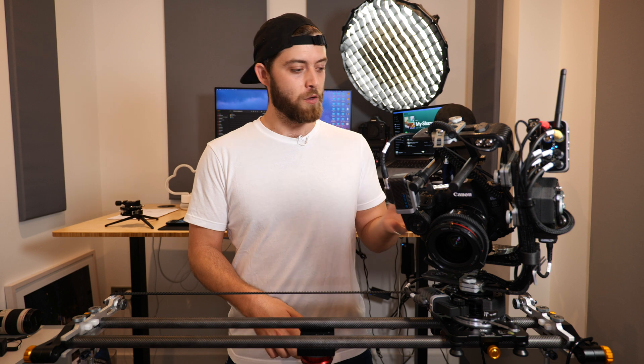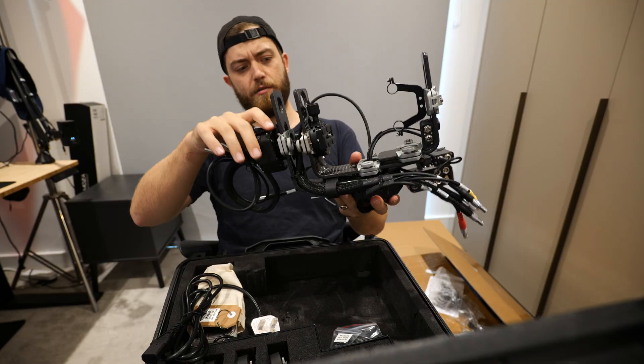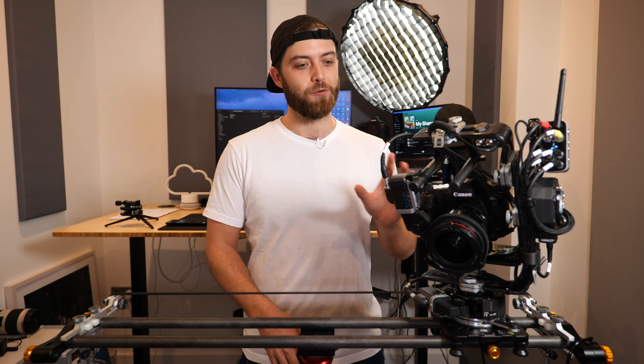In this video I just want to share the love for a new tech startup in the time-lapse and video motion control game, because we need more players in that game. Competition is good — it brings down prices and it increases innovation. I want to talk about what this rig is. Channel members and Patreons would have already seen the unboxing video, where honestly I was a bit overwhelmed when I got the kit at first.